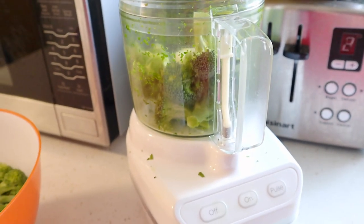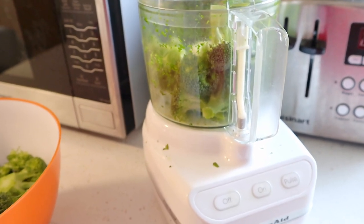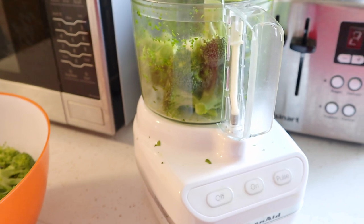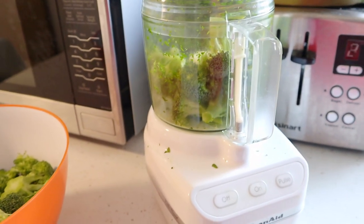The broccoli is in there. There's obviously more, but I'd rather do it in multiple steps because my blender isn't that great and I don't want things to get stuck — then it's going to be opening it, closing it, opening it, closing it. This way it actually gets the job done quicker.